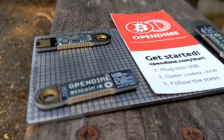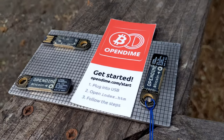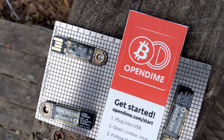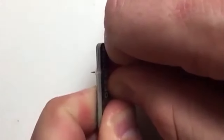Think of this as like a piggy bank. In the old days — probably for people too young to remember — when coins used to actually be worth something, you shoved in all your coins. Nowadays, think of it as $100 bills into a jar. And when you want to spend that jar, you break it. It's a one-use thing. You can't get the coins out — you just have to break it. Same thing with the Open Dime: it's a way to put Bitcoin in, and you have to effectively break it in order to get Bitcoin out.